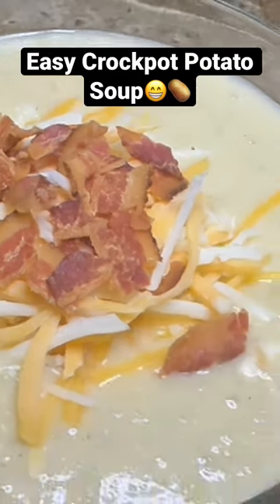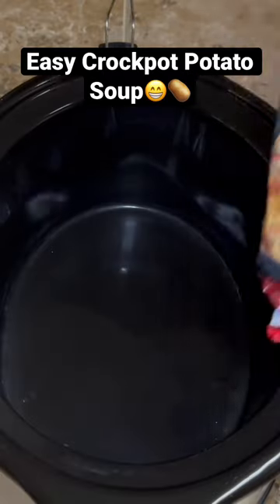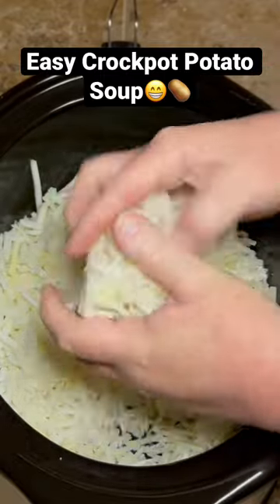Let's make some creamy potato soup in the crock pot using frozen hash browns. Start by chopping up one onion — just dice it kind of small.